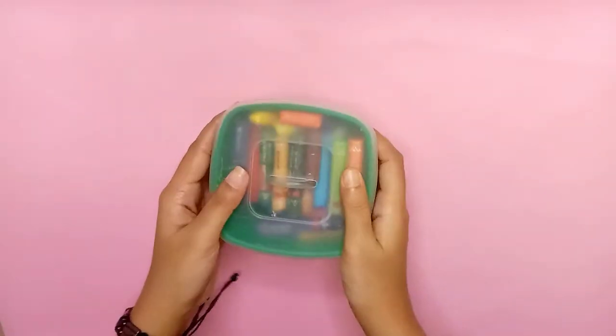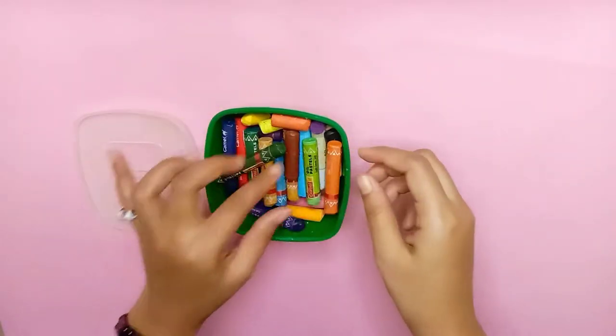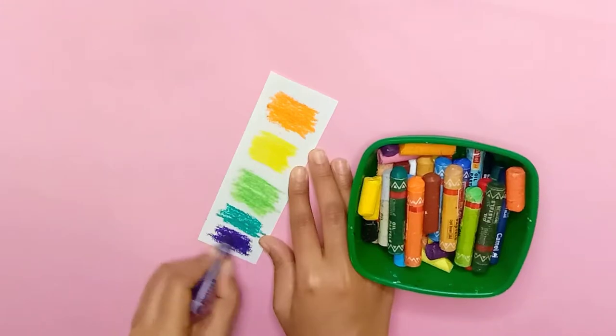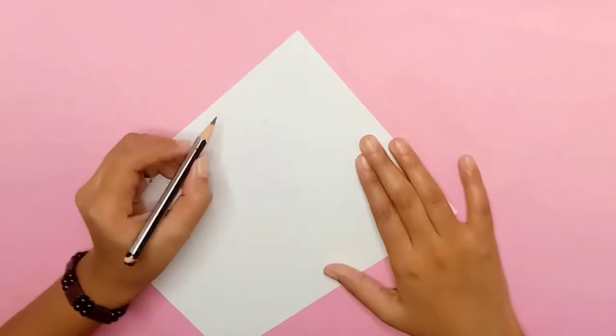So I have oil pastels — let's see how many colors are in it. Wow, there are many colors in it. I don't know, but these colors are not mine, they're my sister's. Anyways, I have tested the colors properly. Now it's time for drawing.